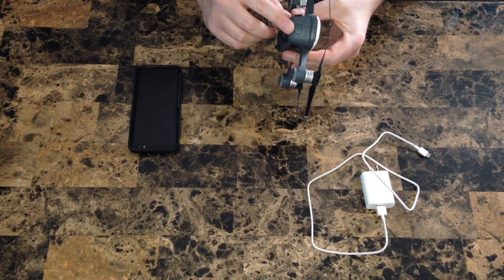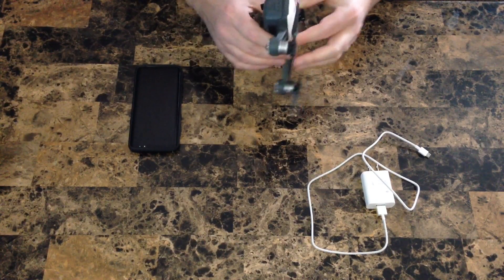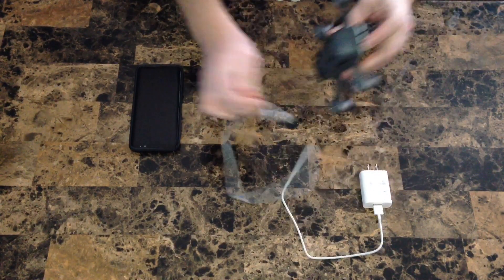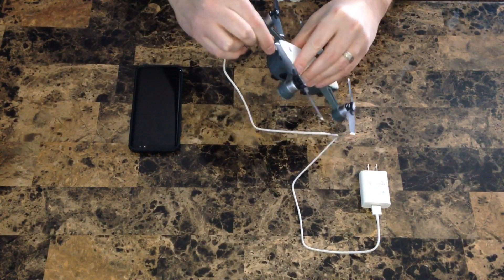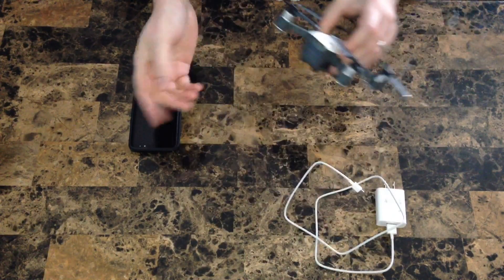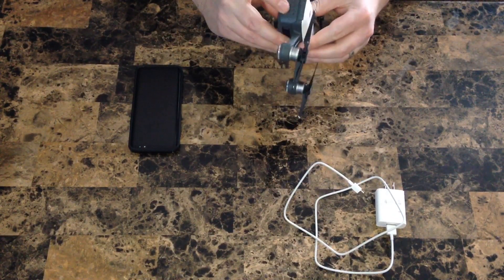No matter what you do — push the button — it won't turn on. First thing you need to do is open up the little compartment in the back, plug in the charger, and charge it fully all the way. Once you do that, the battery will be out of hibernation mode and you'll be able to hit the button on the battery and see that it is fully charged, and the LED lights will light up.